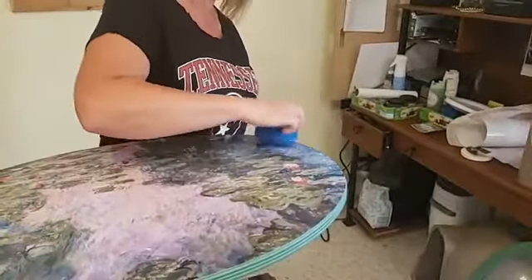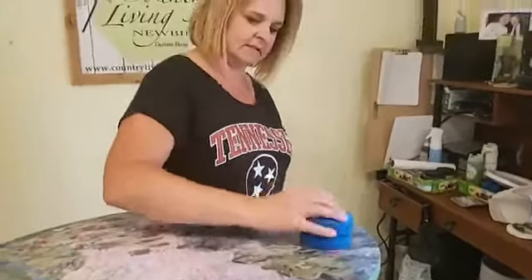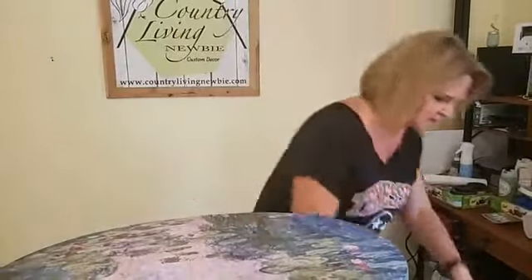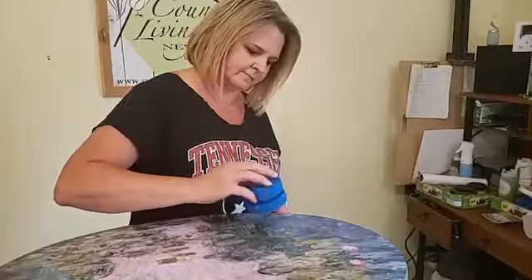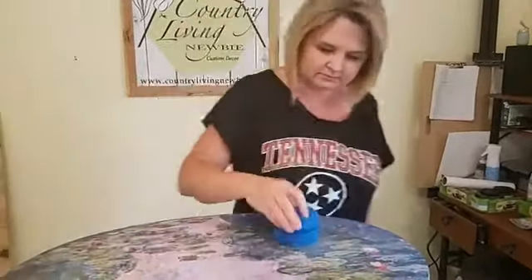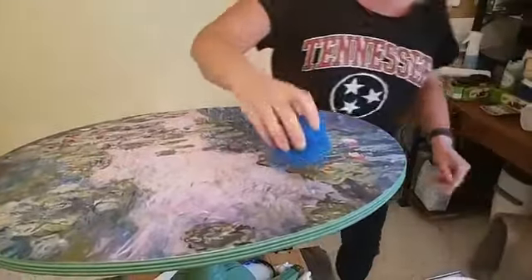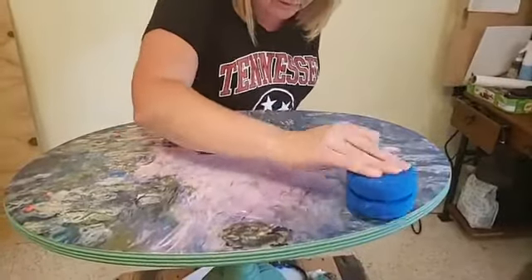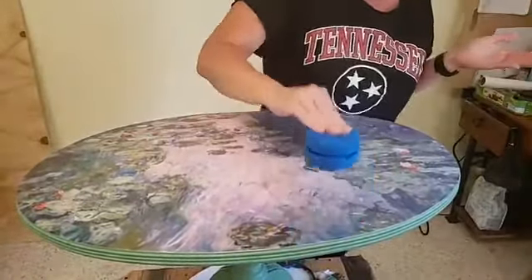I'm going to pounce the sponge over the edge without having it damp — normally applying a top coat I'd dampen my sponge, but not in this case. A viewer asks: can these be painted on top of? Amy answered that — you can paint over them, but you will see the edge because it's a raised edge. And here's a very good point: they cannot be sanded. With some transfers you can feather the edge a little by sanding, but you can't do that here. I'm also making sure I'm getting coverage right over the edge of the overlay.